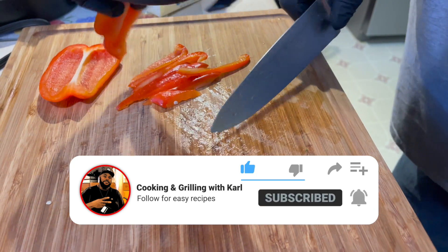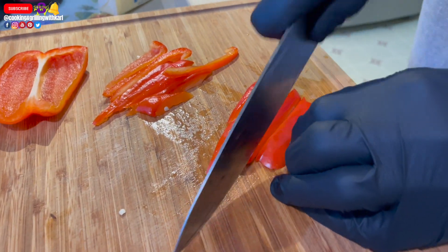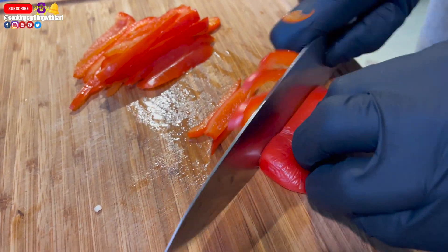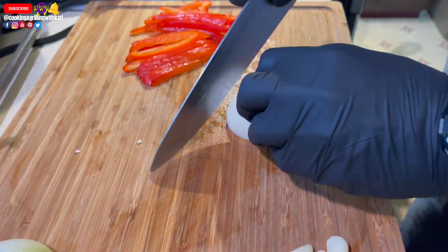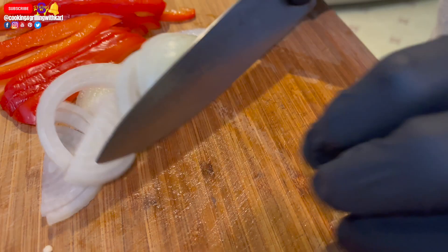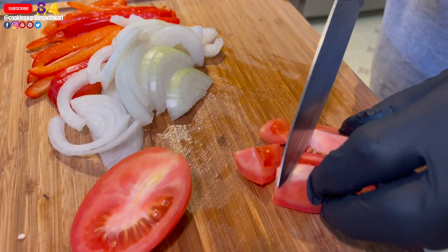Check out some of my other videos. I have videos where I'm cooking on the Blackstone Griddle outside, other pasta videos, a lot of seafood videos, and a few steak videos. So definitely look around the channel, and if you like what you see, give me a subscribe, a thumbs up, and share some of my content with your friends and family. I appreciate it. Now let's get back to this video.